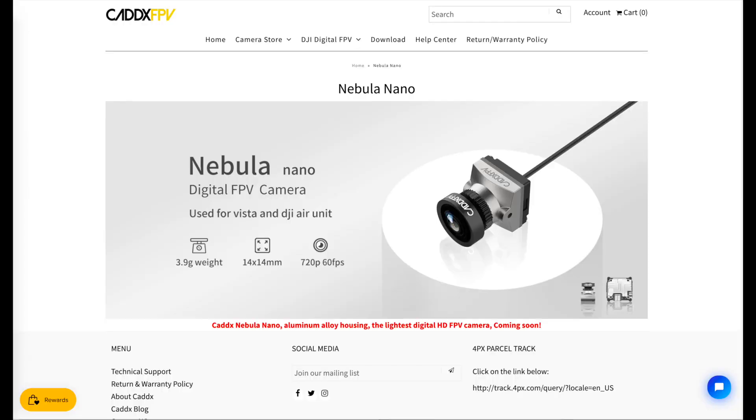The Cadex website states that this camera is a 720p 60 frames per second camera, which I'm a little confused about — whether they just didn't list all the specs or what that means — because the original Air Unit does both 720p 60 frames per second and 720p 120 frames per second. That's what you can set in the goggles when you've got the low latency mode; you get the 120 frames per second. So I don't know if that means this camera can't do 120 frames per second, or if they just didn't list that. I guess we'll have to wait for some reviews to find out.